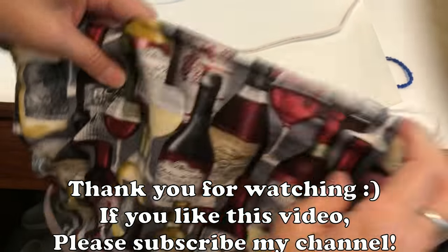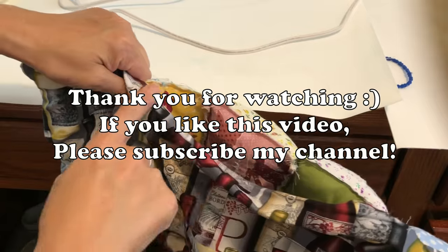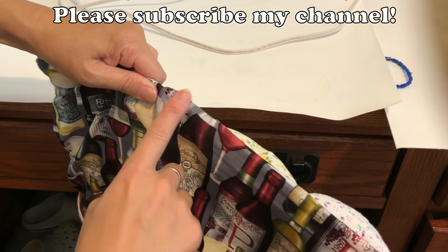After you turn the work inside out, close the opening — by hand or sewing machine, either way. Then that's about it. Enjoy!